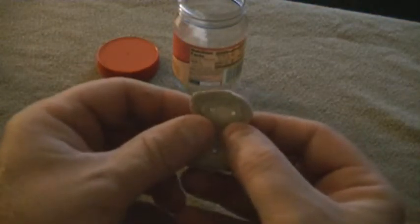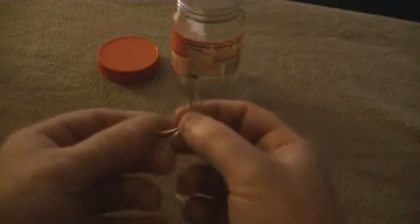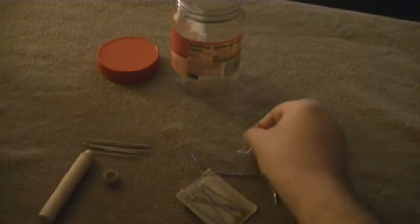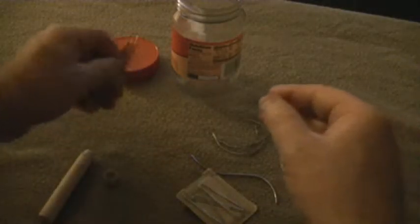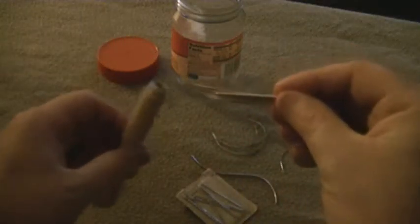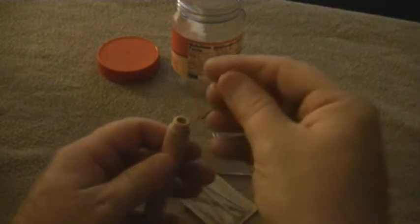And then I have a couple antler bone buttons here, just in case I need a couple buttons. And I have a multitude of needles that I use for pretty much any need that I have — little U-shaped ones, I have a massive amount of them. These straight smaller needles I keep in this needle case here.